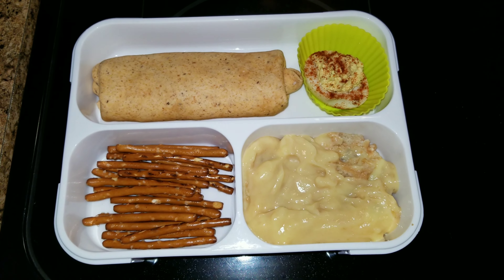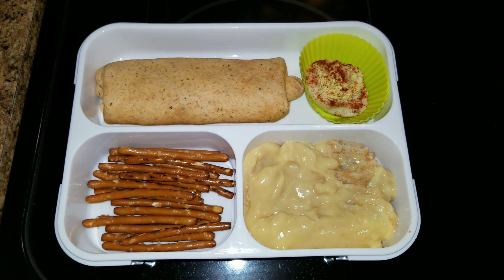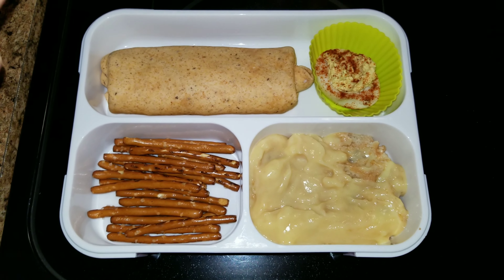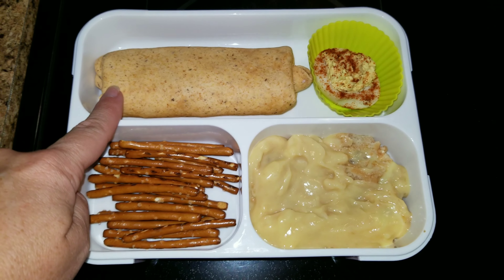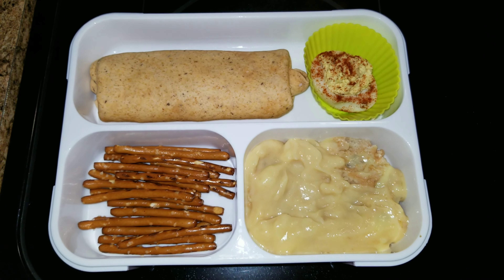Again, it's Easy Fun Food. I'll have it linked down below in the description box, and I hope you guys subscribe and comment over there. I also have a turkey wrap with cheese, mayonnaise, and mustard. So that is her lunch for the day.